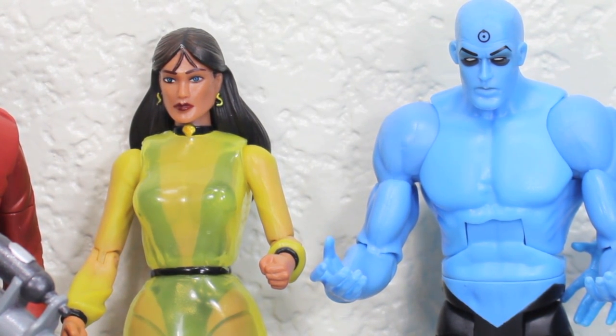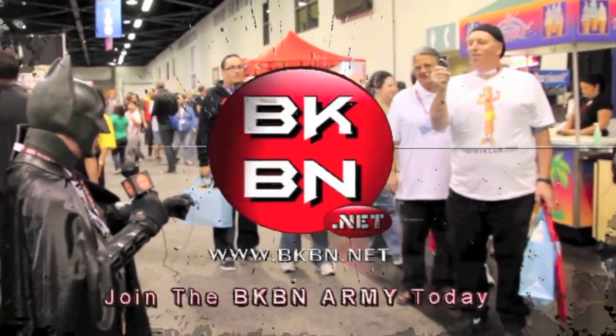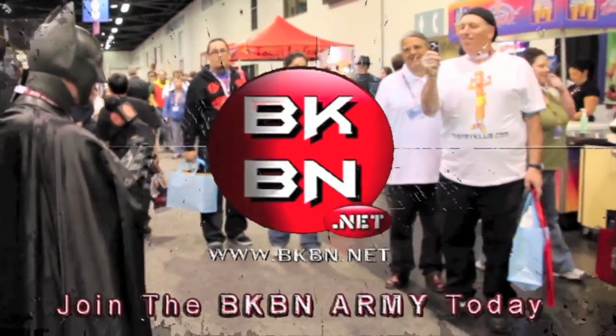For more geek news, reviews, podcasts and more, go to bkbn.net. I'm Sean Long, member of Celebrity Room, in a big way. Go to bkbn.net!